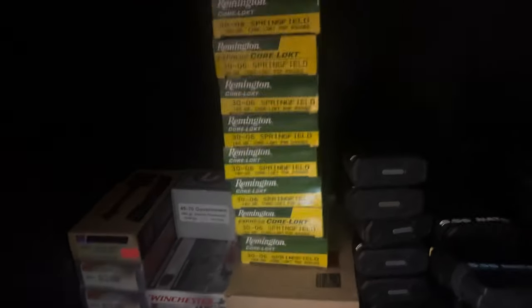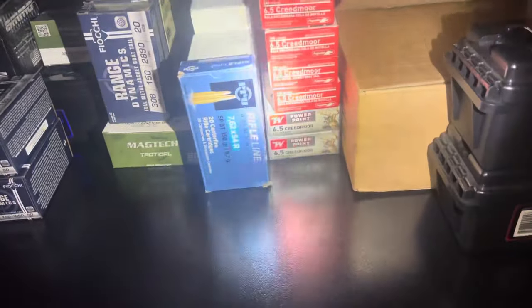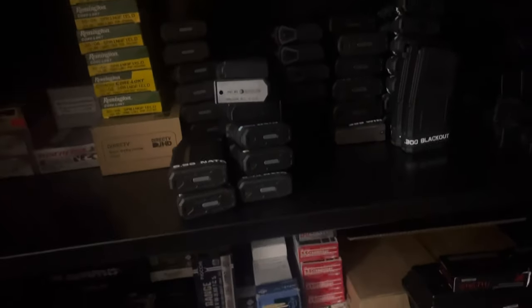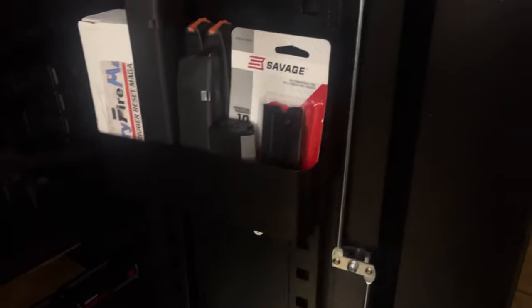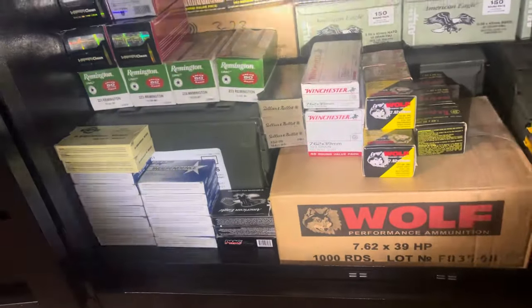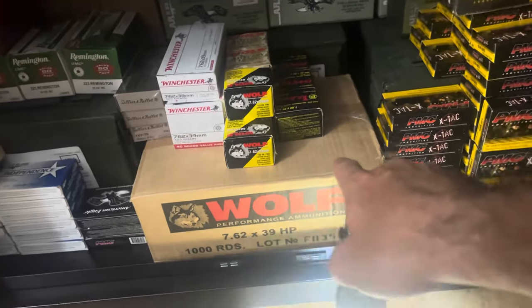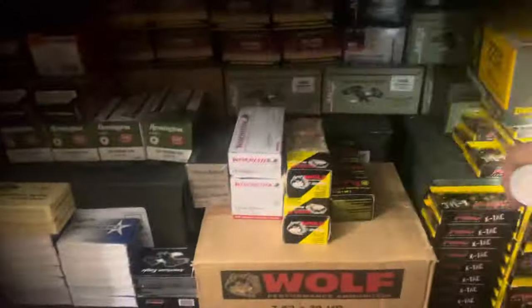These are my rifle caliber firearms. I have 45-70, 30-06 rounds in there — my friend gave them to me a long time ago. At the very bottom I have 300 Blackout, .308, 7.62x54R, and 6.5 Creedmoor. On the far right it's my subsonic 300 Blackout. I hate putting all the weight on one side so I tried spreading it out and making it equal. I have a couple rounds ready to go, some snap caps just to practice, and some more magazines. These came with six cubbies each, which made me happy. At the very bottom I have a ton of .223, 5.56, and 7.62. This box of 7.62x39 I bought at a gun show over 12 years ago and haven't even gone through it yet.